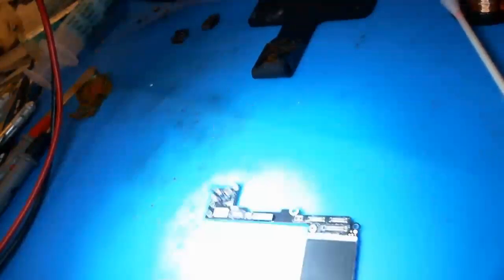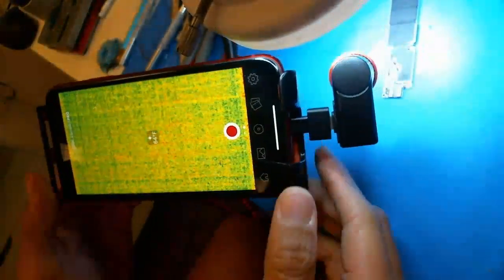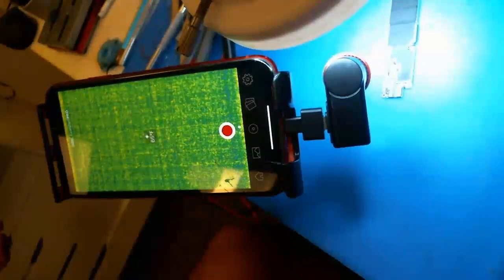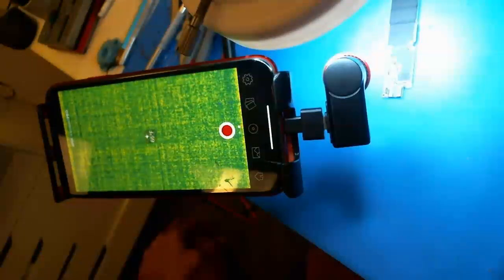The point of all this is not really about finding a shorted cap on this logic board — it's about this Seek Thermal Compact Pro and whether it's worth it. And yeah, I really do think that it is worth it, especially for data recovery. With water damage you have no idea where the issue is — it could be a resistor, it could be a cap. You fix a few things that you otherwise would send back as a no-fix, and you'll get your money back in a heartbeat.